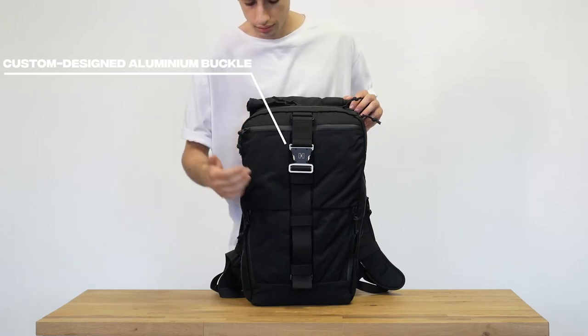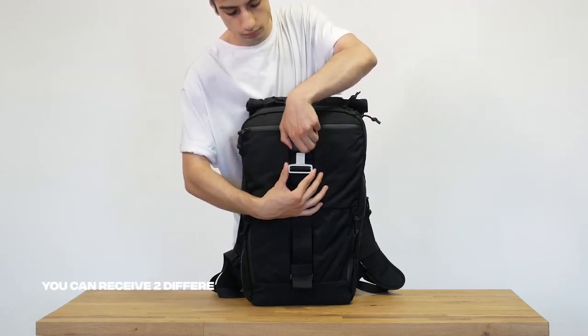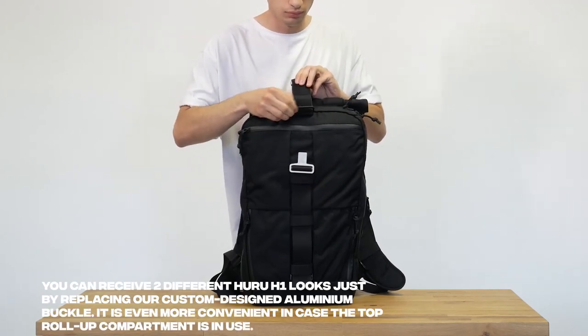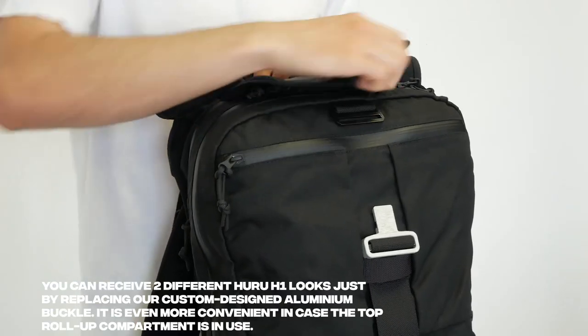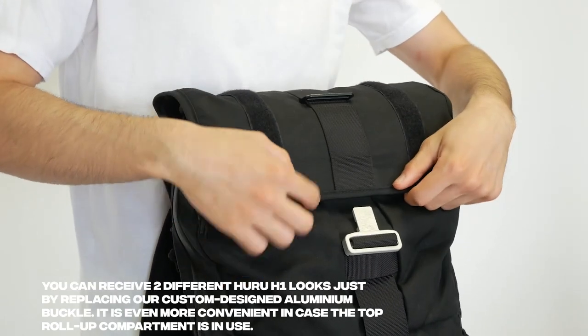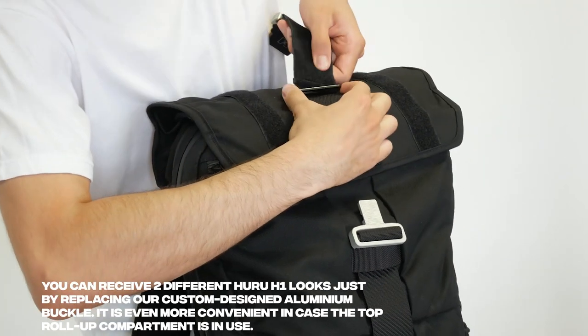You can receive two different Hooroo H1 looks just by replacing our custom designed aluminum buckle. It is even more convenient in case the top roll-up compartment is in use. Simply take off the main buckle, unroll the top of the compartment, place it over the backpack, and attach the buckle.